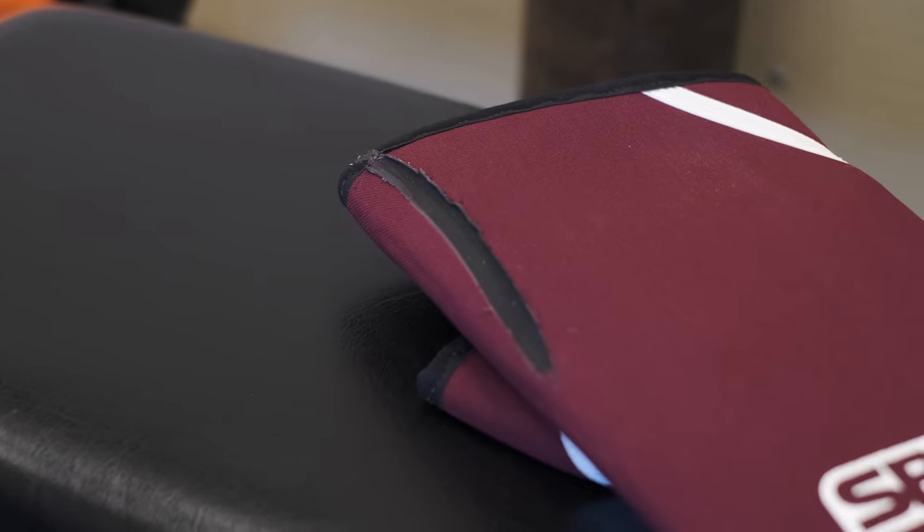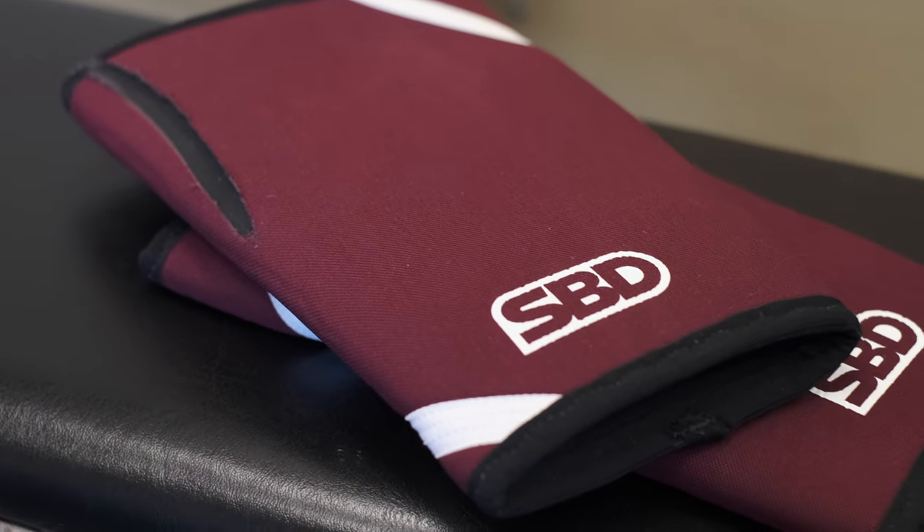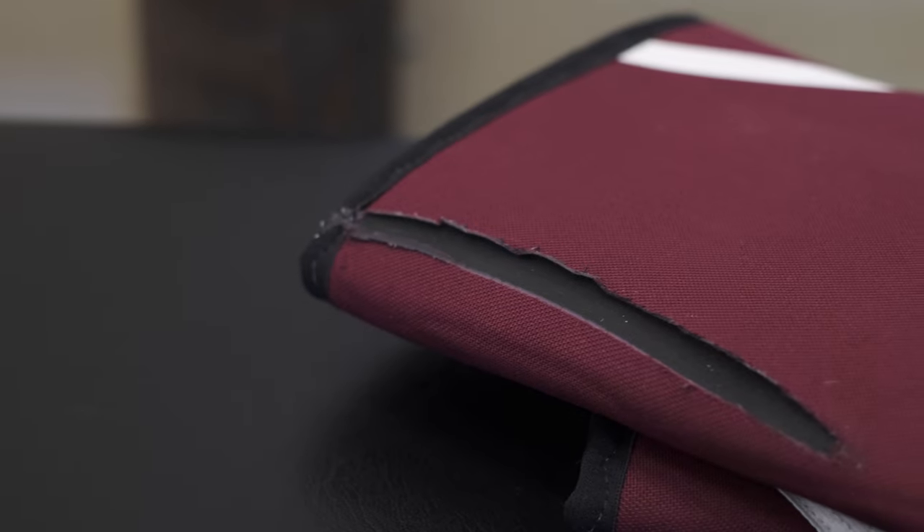SBD's recommendation for washing your knee sleeves is to hand wash with a mild detergent and then let air dry. Do not put them in the washer or dryer. I know there are some videos out there saying it's okay, but we do not recommend washer or dryer because we have seen so many pairs be ruined — so only hand wash your knee sleeves and let them air dry.